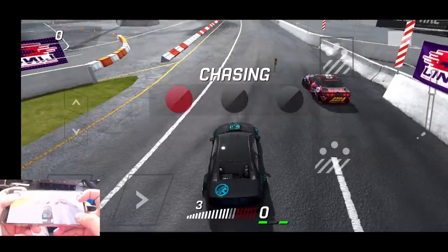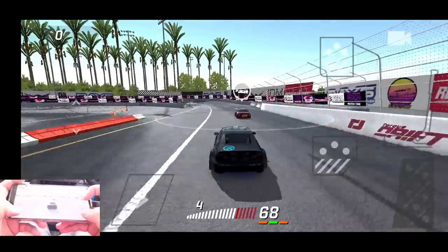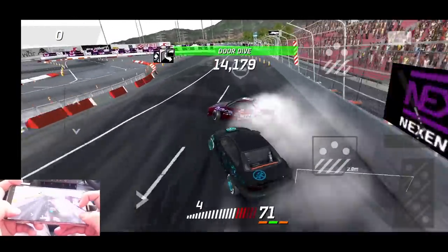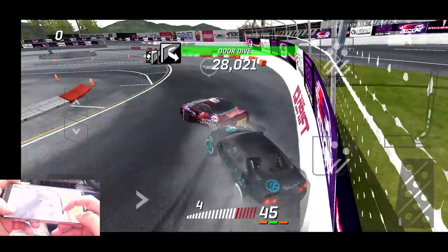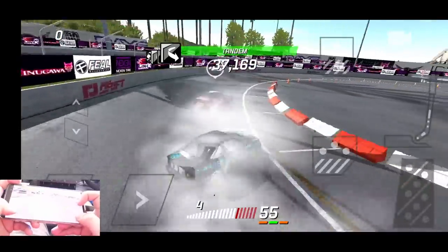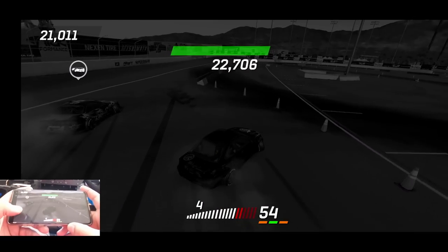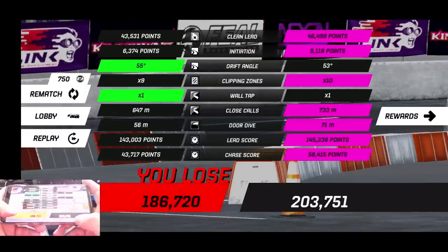143 to 145 — we got a battle on our hands, this is going to be close. We're gonna have to throw down a massive chase to make sure we take the win. Not starting off great — a little bit behind, so we'll have to cut the gap. A little bit wonky on that transition. Left foot braking. Tapping that wall kind of hurt me, so we've got to try and catch back up. Solid run but I don't think that's gonna be enough to take the win unless he biffed his chase. He did not biff the chase — going to try for a rematch.